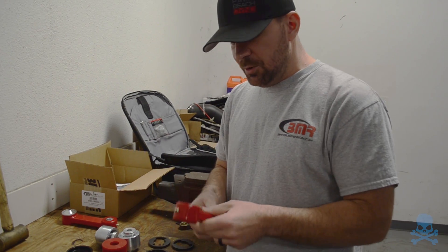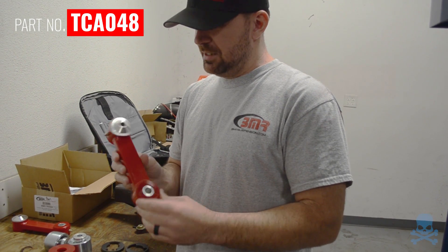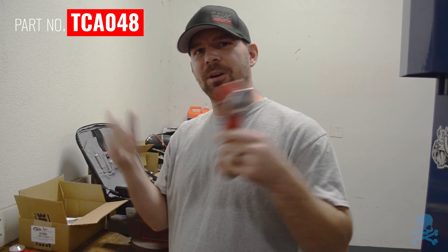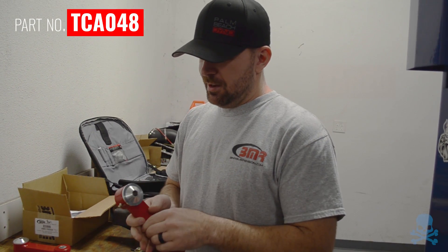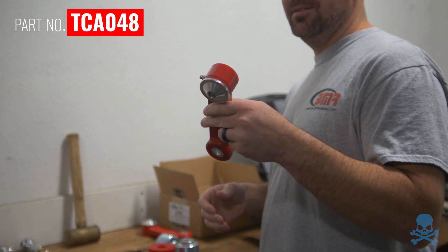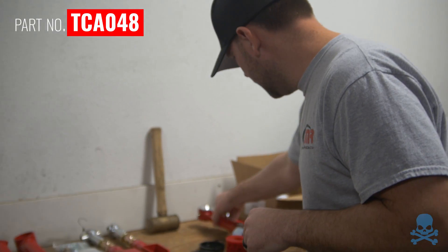We're also going to do these new vertical links. They're super light and super strong. We make all of this — we design it, test it, and make it in-house. They're the only vertical link on the market that has the ability to service the bushings on the car. Every other company, if you need to grease the bushings, you've got to take the whole thing apart. These are nice because they're much more rigid than the factory piece, but they still allow for a little bit of compliance — you're not locking it out completely solid. The best part about these is they're $99 — it's a no-brainer, made right here in our facility.